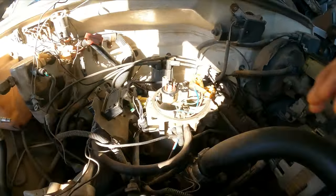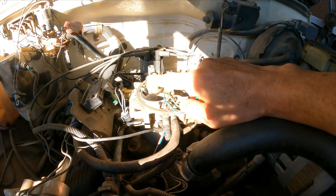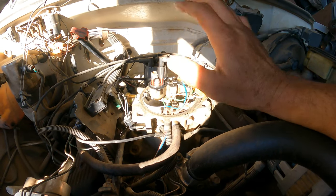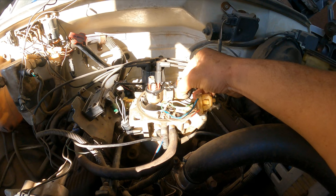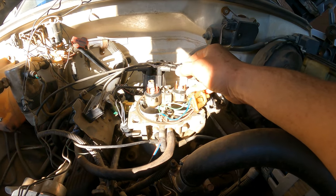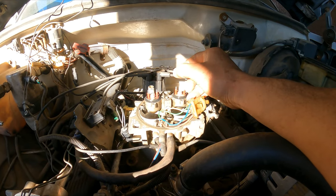So what I'm going to do next is clean the surface here and replace the injectors, because the customer already brought new injectors. Let's get this done and move on — they've been dealing with this problem for quite a while now.